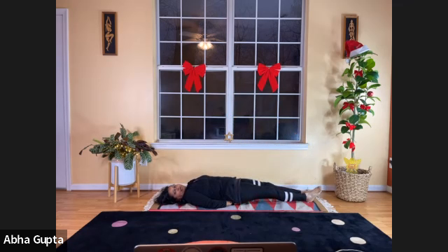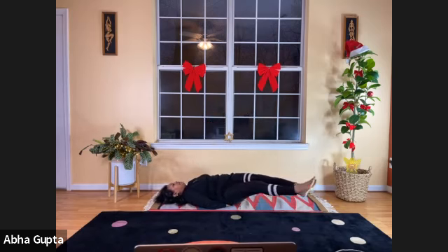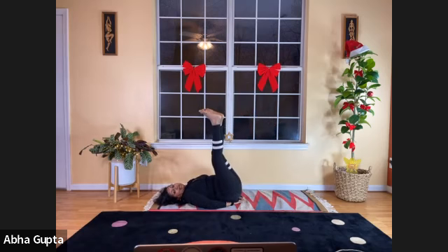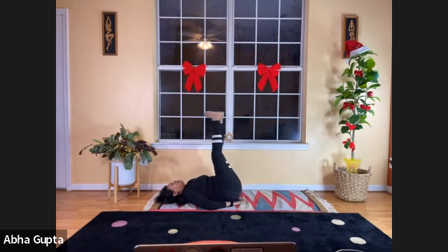Keep your hands under your hips. We will do Padhavritasana, the leg rotation, with both legs. If you're more comfortable doing one leg at a time, go ahead. Lift your legs up and move them in a big circle — try to keep your knees straight, but bending is okay. Do three rounds clockwise and three rounds counterclockwise.